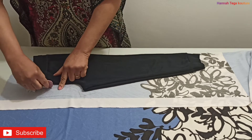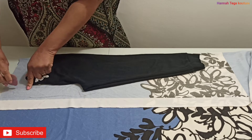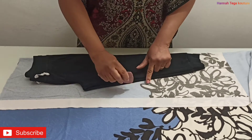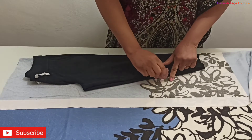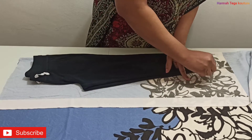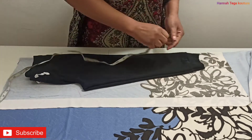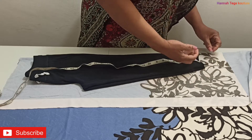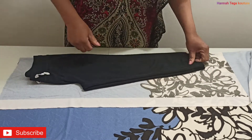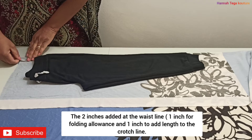I'll be adding half an inch allowance along the inseam and all the way up. I'm adding two inches to the waistline. I'm going to open up the ankle area a bit — about one and a half inches there instead of one inch — because I'm not adding a band, so I'm keeping the ankle area open. I'm also adding one inch at the hemline because I want these pants a bit longer.